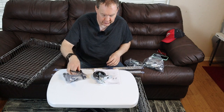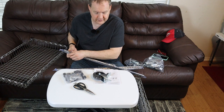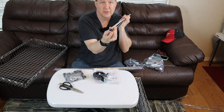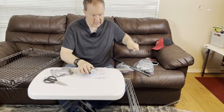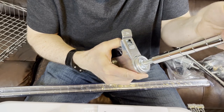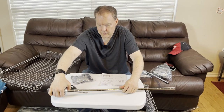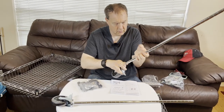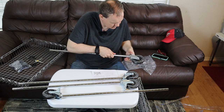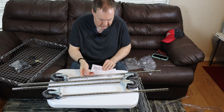Step one is to screw the casters — also known as wheels — into the poles. Two of these casters have brakes on them, so you can use it as a rolling cart and also lock it in place. The tops of the poles are capped off with plastic caps, and you screw the casters right into the bottom. We're going to do all four of these.